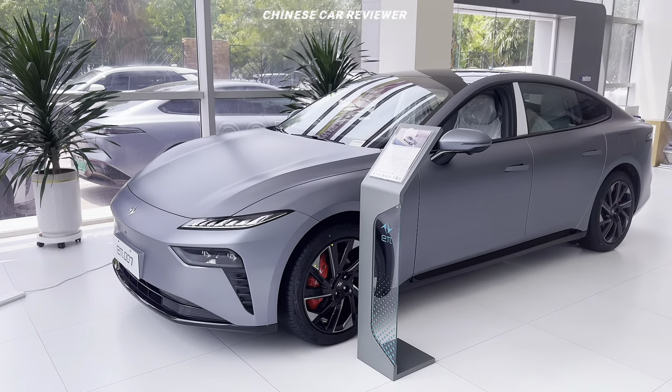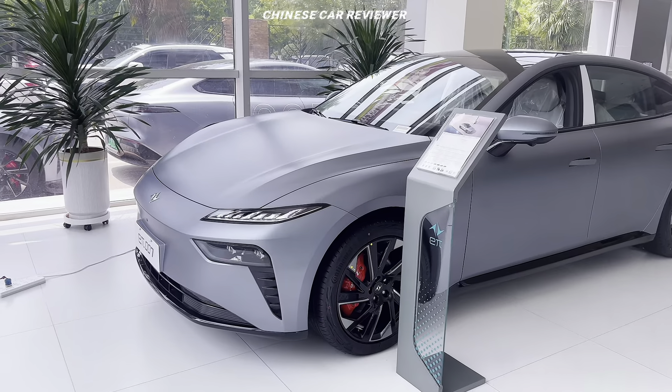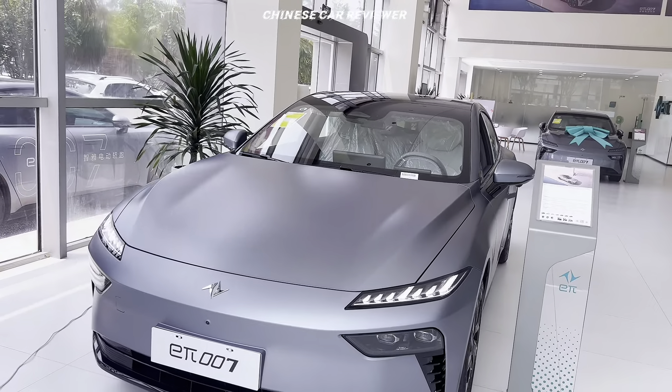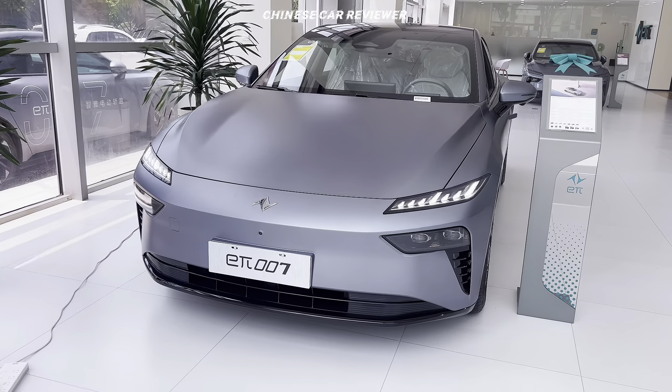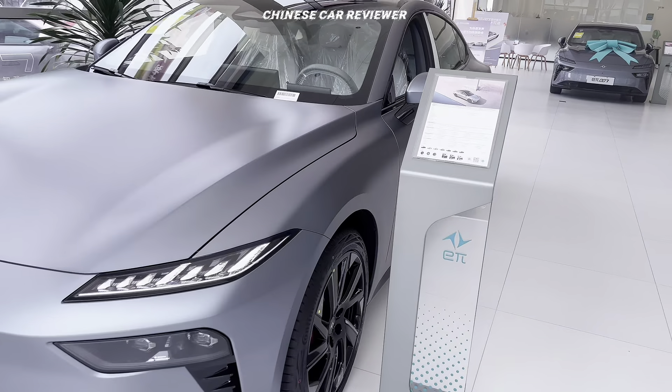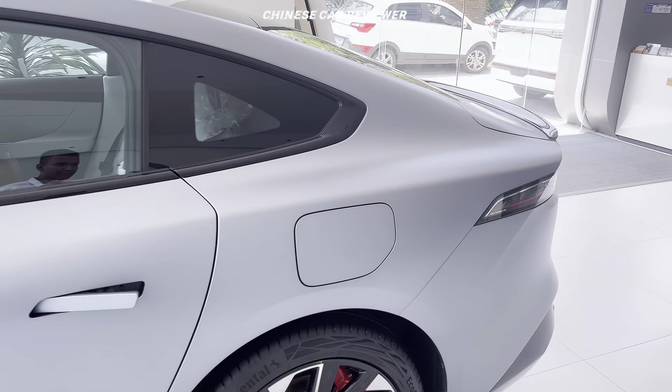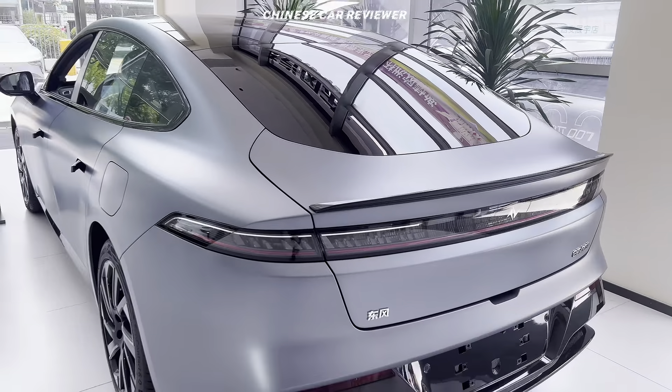This one also looks great — I love the design. It looks pretty close to the Huawei Luxe. Looks gorgeous. Only $22,000 — look at the design of this vehicle.